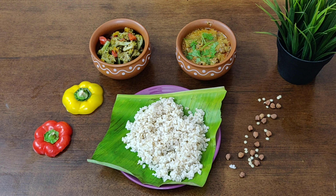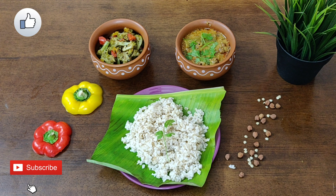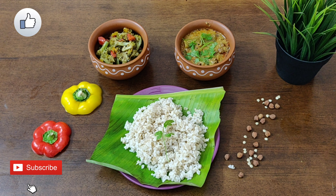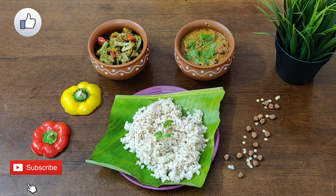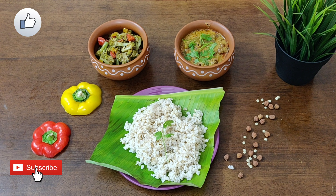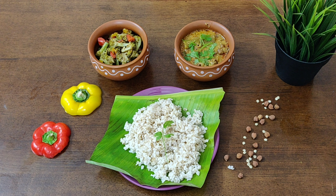That's all for today's video — I hope you loved it! Share your feedback in the comments below and do try this dish. If you liked this recipe, please like this video and share it with your family and friends. If you're new here, subscribe to my channel and hit the bell icon so you never miss my new videos. See you in the next one — till then, take care, bye-bye!